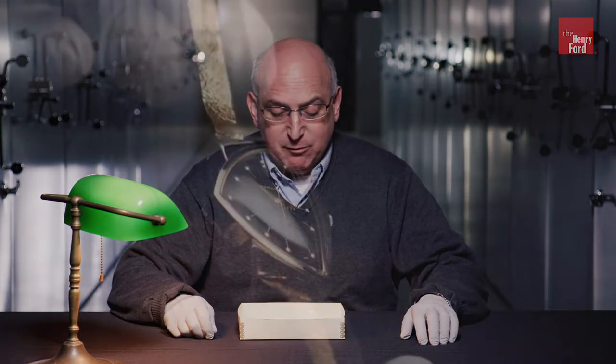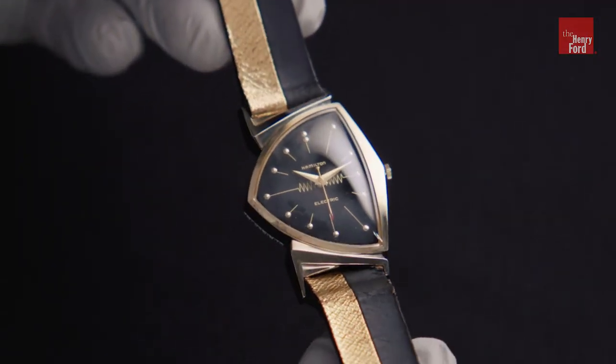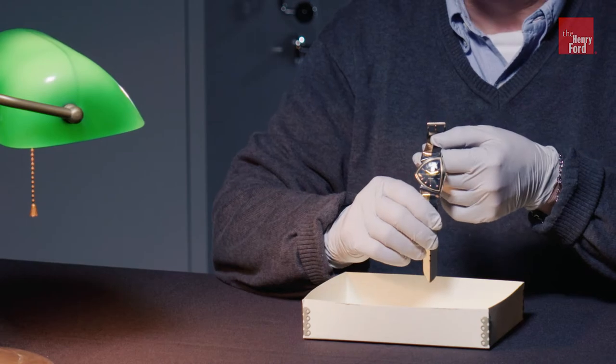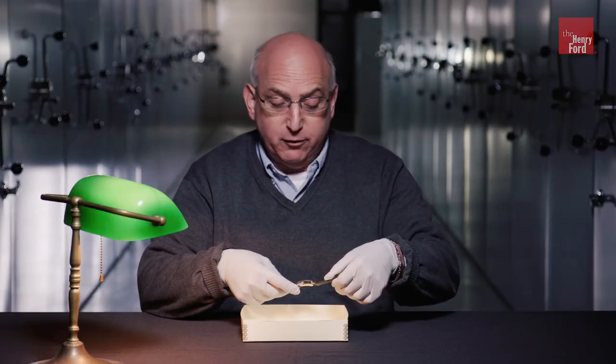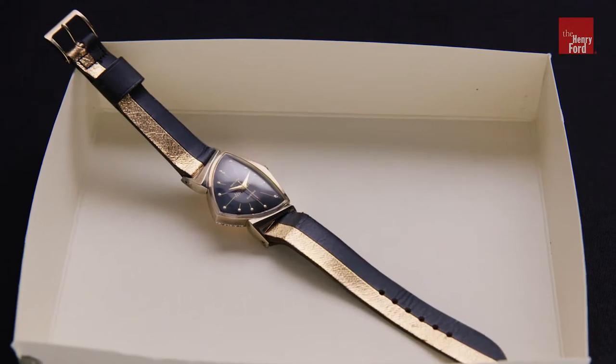Welcome, I'm curator Charles Sable of the Henry Ford, and I'd like to talk to you about one of our great 1950s watches. It is a Hamilton Ventura, created in 1957, and it is truly a remarkable survivor artifact of a particular moment in American watchmaking history.